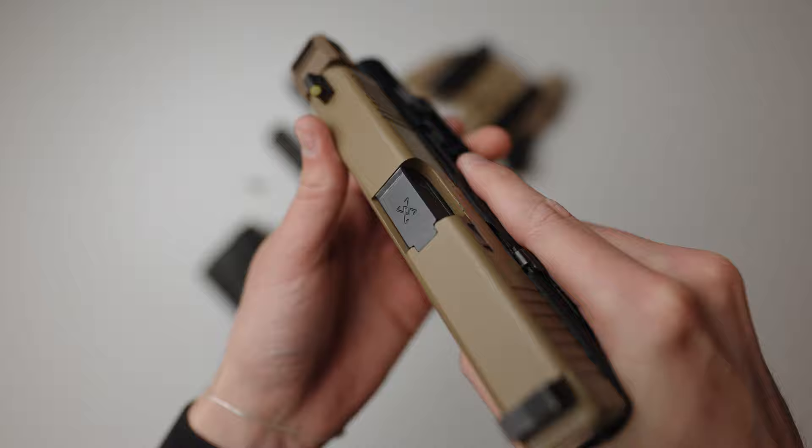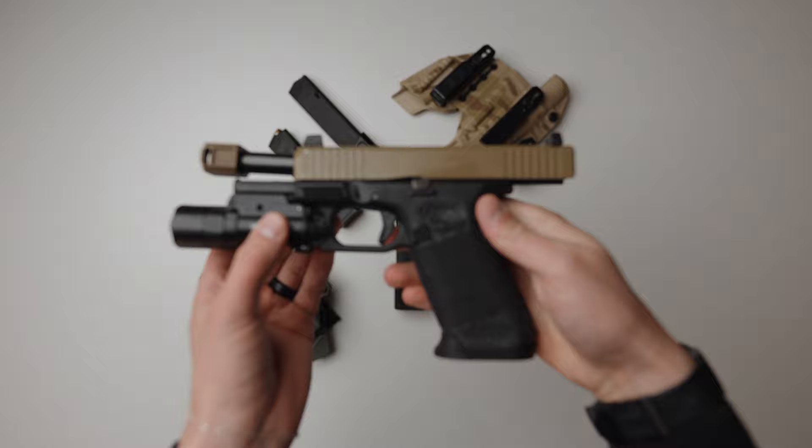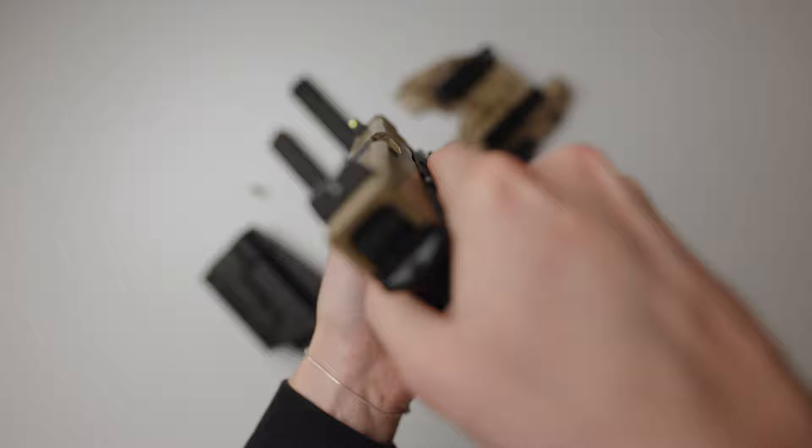Starting on the slide, I have a True Precision barrel, which I kind of have a mixed opinion on. I personally think there are better barrels out there for around the same price, like Faxon, but I also have recently fell in love with Silencer Co.'s barrels because they are priced really well and very well made. True Precision still makes a really good barrel — I would just consider the other options on the market, like Silencer Co.